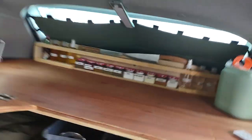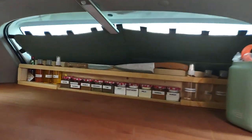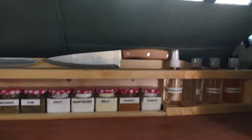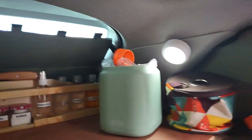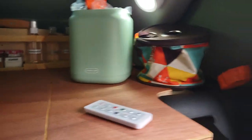So here you've got the kitchen. I've got oils and all the herbs, and the knife sticks on there with a magnet so that stays secure. And here we've got a little trash bin, also with a magnet beneath it.